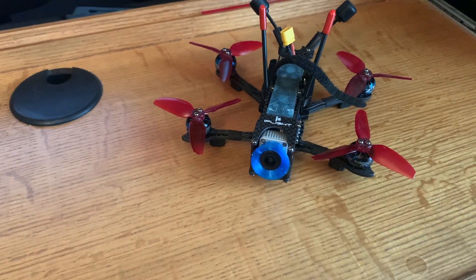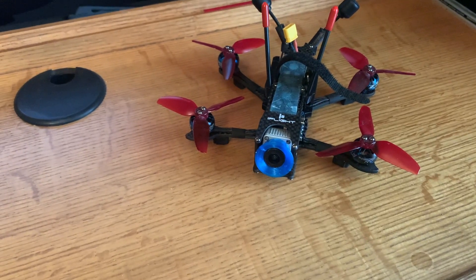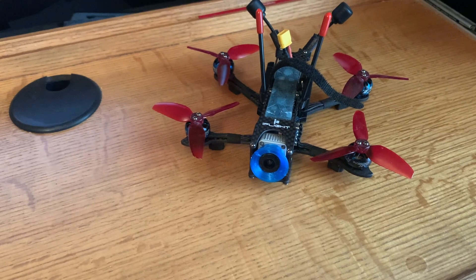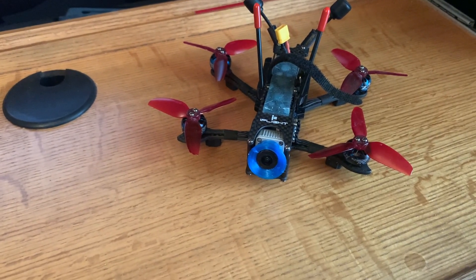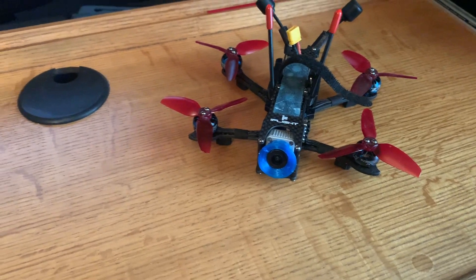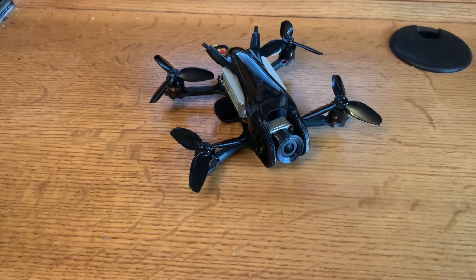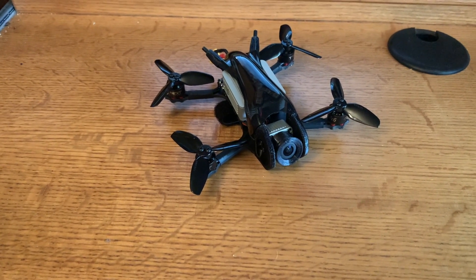And the DC-3 has upgraded electronics with an F7 flight controller and 32-bit ESCs. So again, if you're looking for something better at taking video, I would say the DC-3. If you're looking for something that is super fun to fly, it's probably the TransTech Beetle. With that, I greatly appreciate you tuning into my channel.